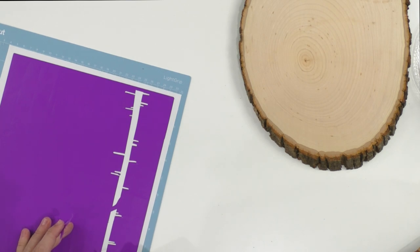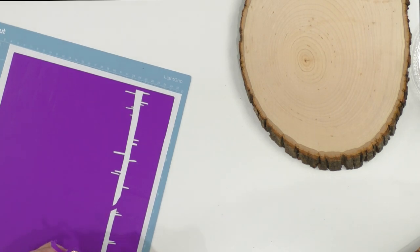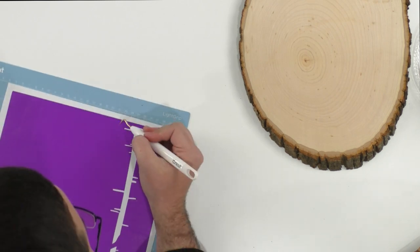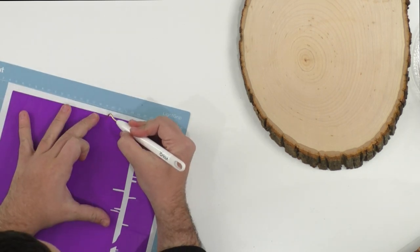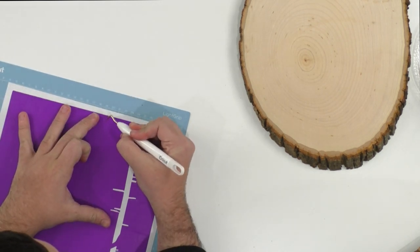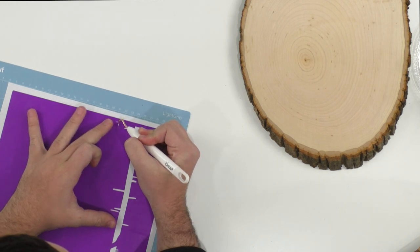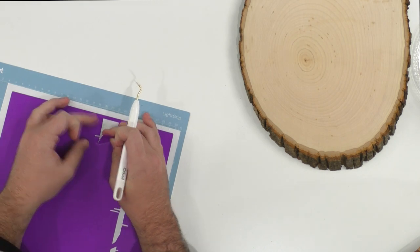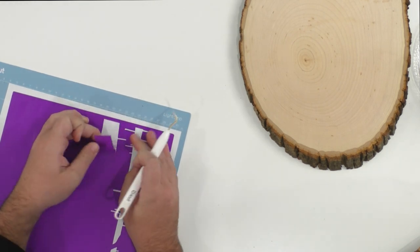Nancy asks: how do you know when to add more pressure? I put more pressure on almost everything, especially when it's vinyl-related — you definitely want to give it more pressure. But if it's a really intricate item, I would say do not use more pressure. And vellum — do not use Fast Mode with vellum; we tried that and do not recommend it at all.